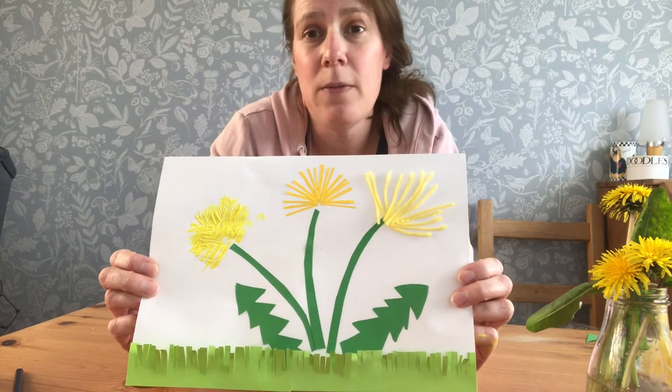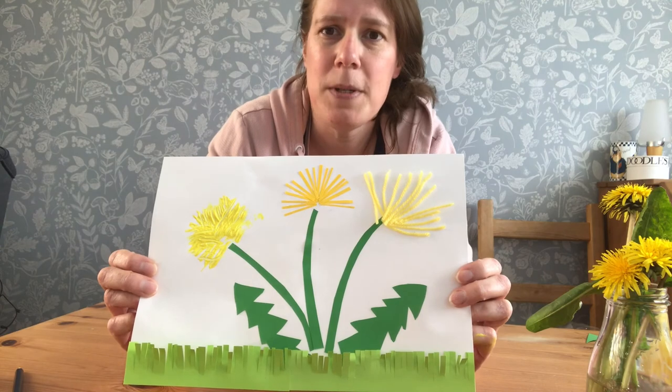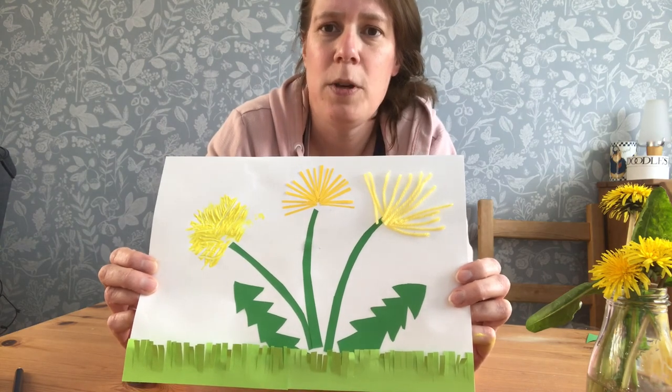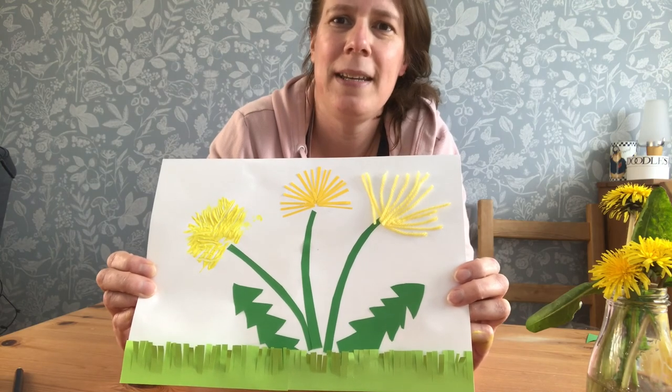I'm sure you could think of lots of other ways in which you could do dandelion pictures, and I would love to see some of them. If you could ask a grown-up to take a picture of what you've made and share it with us, that would be lovely. I look forward to sharing another story and craft with you again next week. Bye-bye!